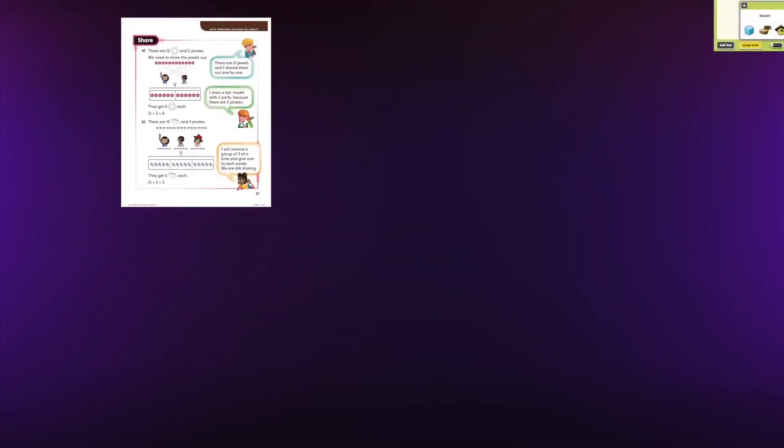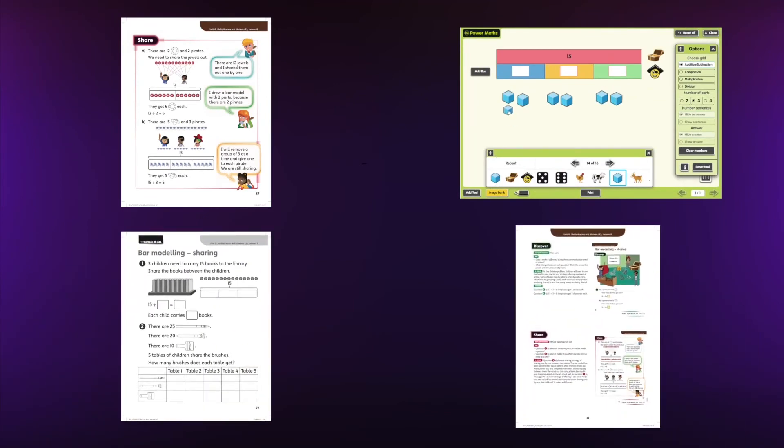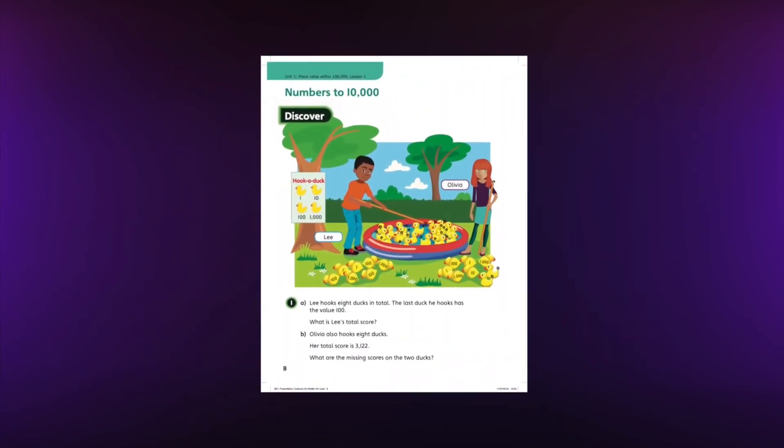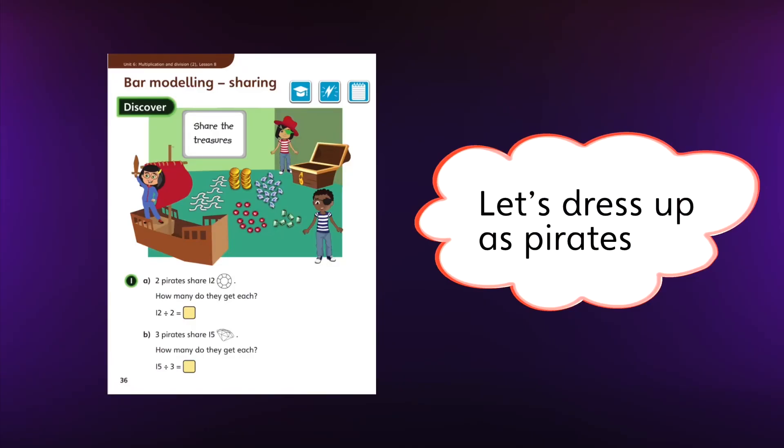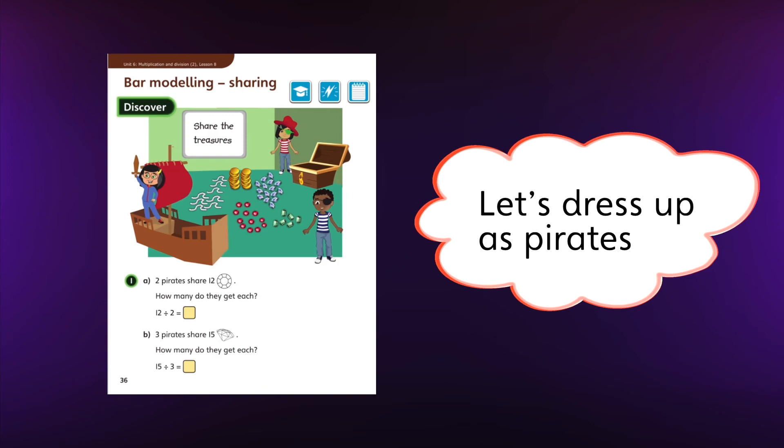Power Maths provides you with carefully sequenced, high quality content so that you as the teacher can concentrate on your class and on asking questions like: what are the key concepts children will meet today, and how can I stimulate children's curiosity? We believe that you as the practitioner know your class the best and will want to shape the lesson in a way that works for your children.